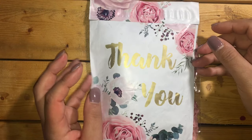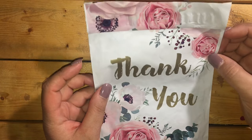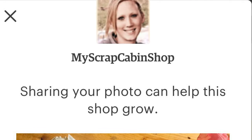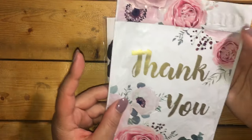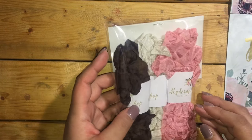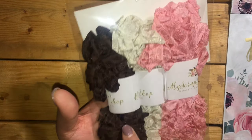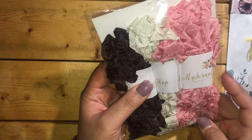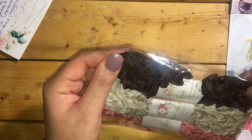Hi everyone, welcome back to my channel. I wanted to share another Etsy shop. What I ordered came in this really pretty floral packaging, and I ordered seam binding in different colors. She included this brown one, which I really appreciate — she's really sweet, so thank you so much. I've been wanting to order from her for a long time and I just hadn't been able to.